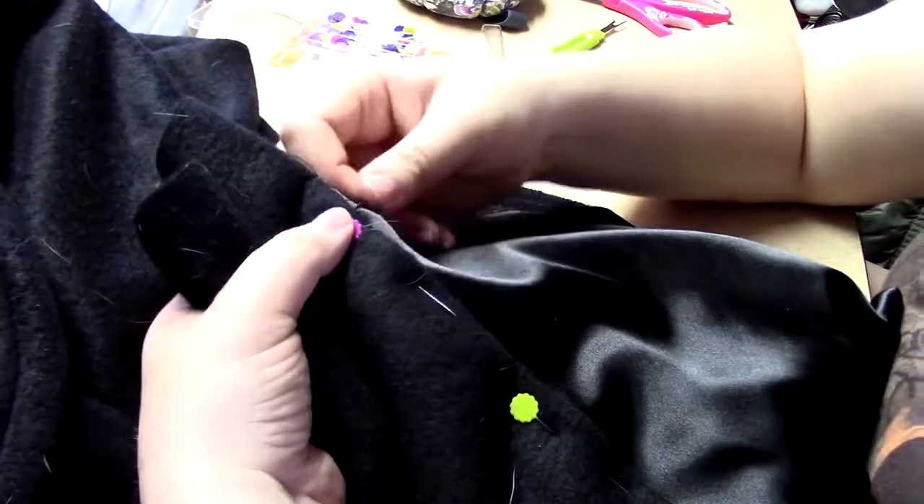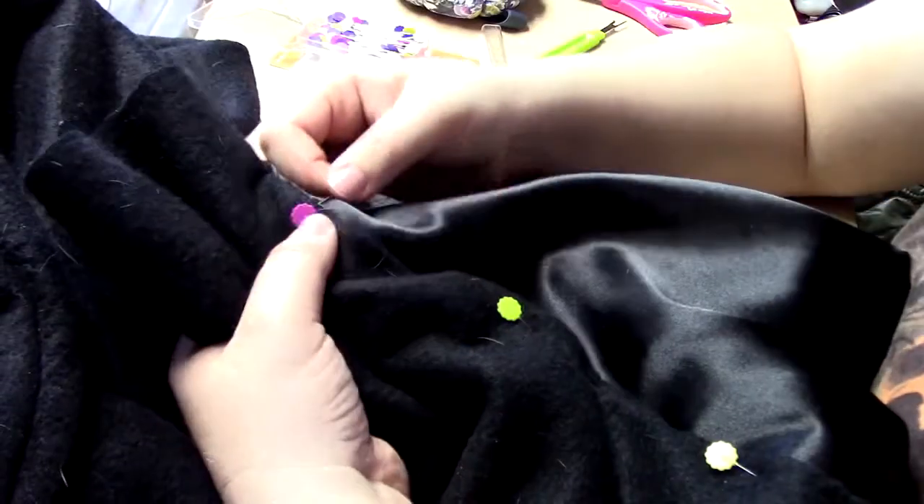After the fix was done, I began sewing the lining to the coat. Since I have more control if I sew the lining in by hand, I decided to do so in hope of preventing any problems sewing the lining in.